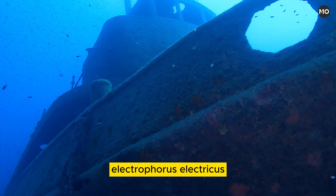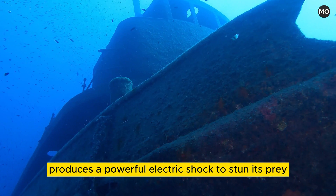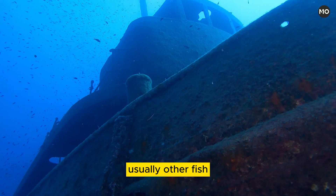The electric eel, Electrophorus electricus, is an elongated South American fish that produces a powerful electric shock to stun its prey, usually other fish.